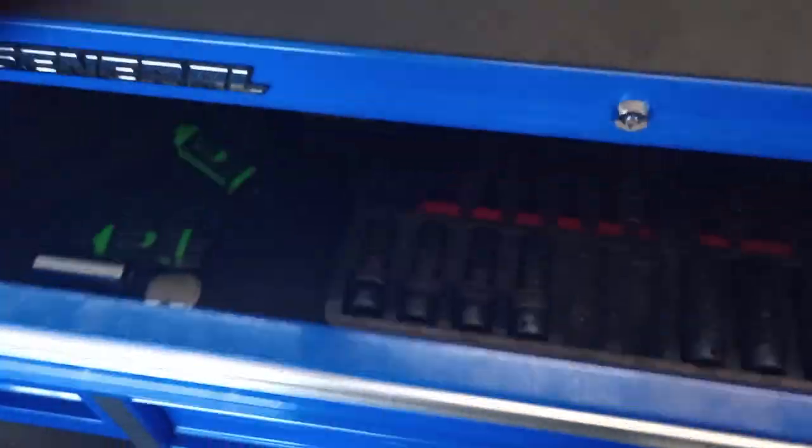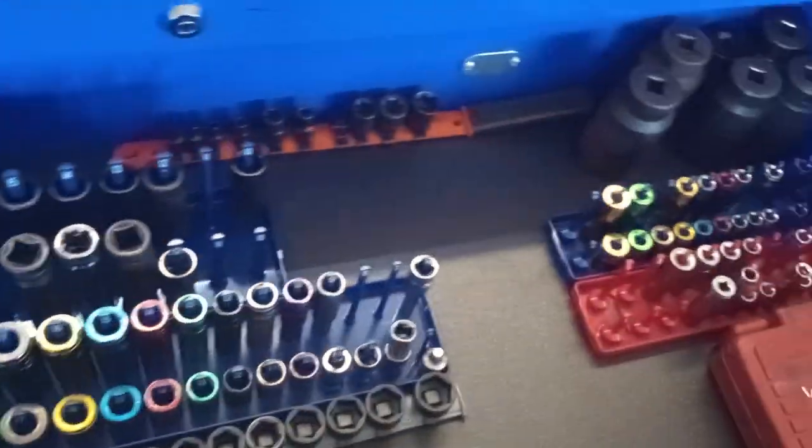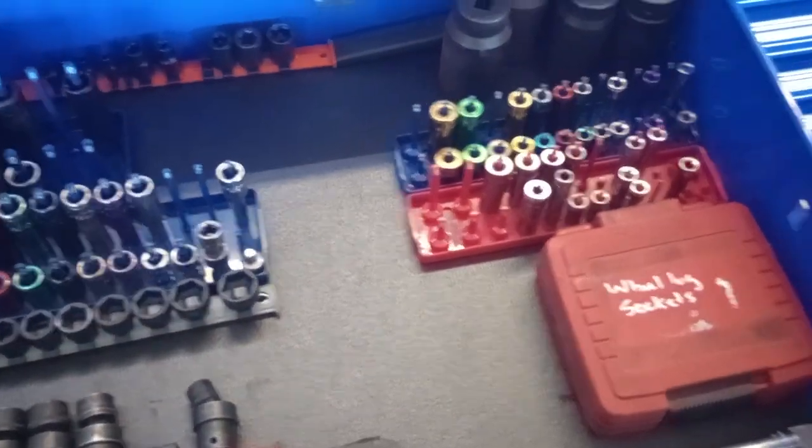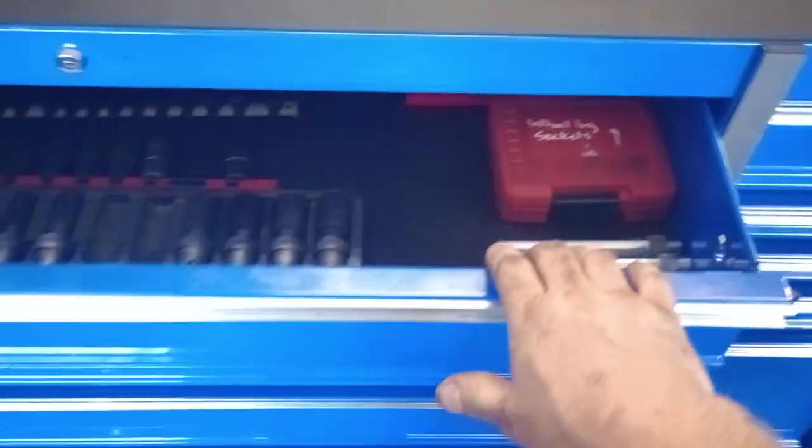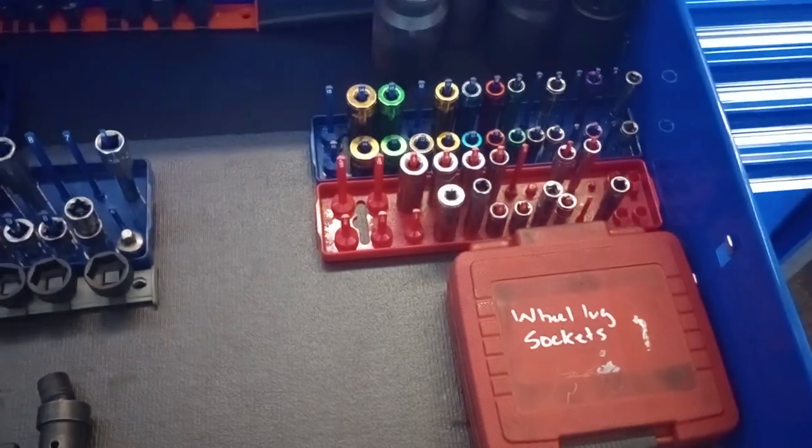The top drawer has my sockets — axle nuts here and there. I tried to give a good layout to even out the drawer weight distribution. I won't be having this box for a long time, just long enough to upgrade to a Matco.